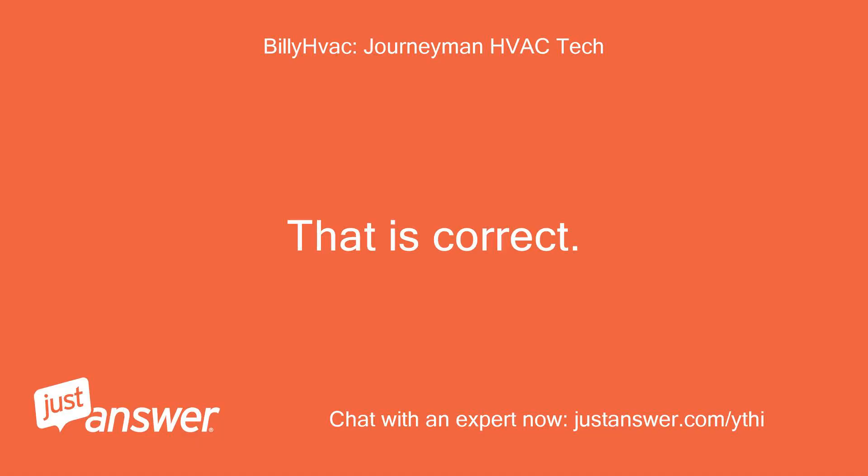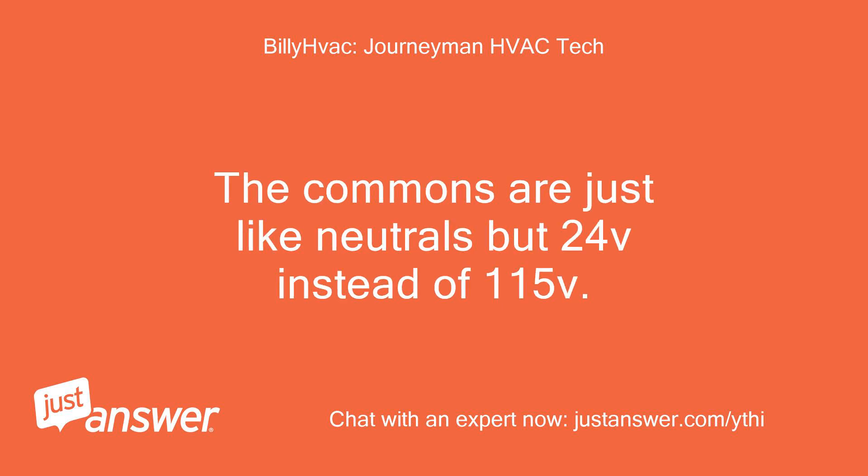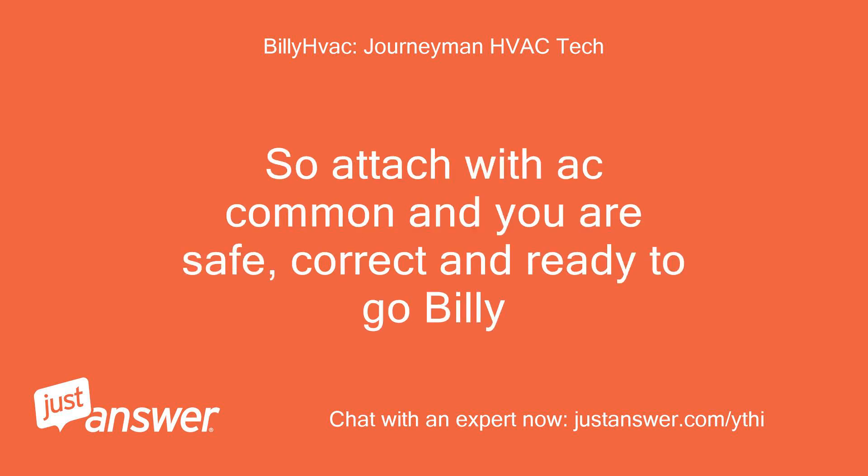That is correct. Look at common as a neutral bar in a panel — all your neutral wires in your home end up on one terminal. The commons are just like neutrals but 24V instead of 115V. It does not matter how many wires are on common. So attach the AC common and you are safe, correct, and ready to go, Billy.